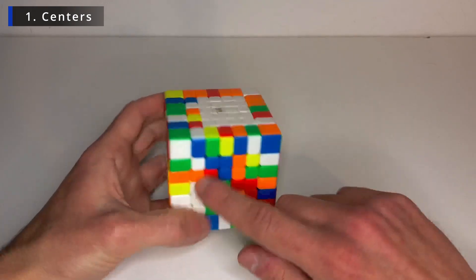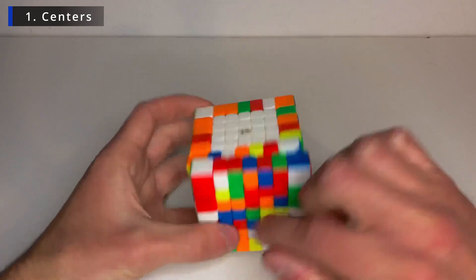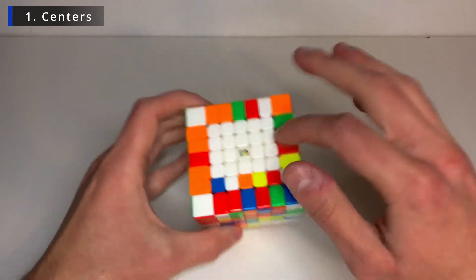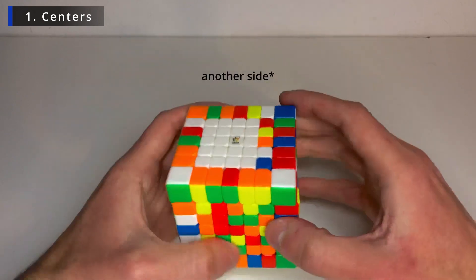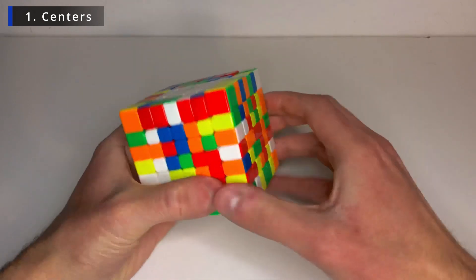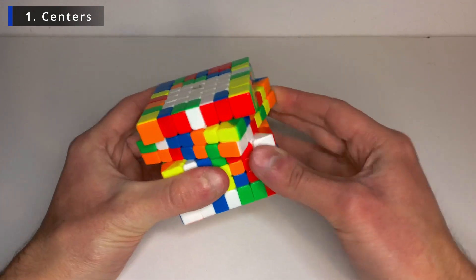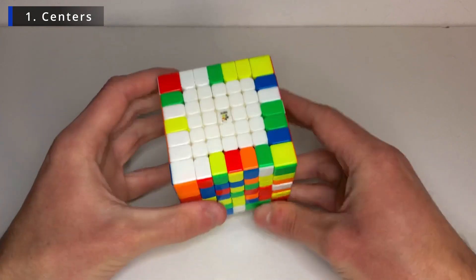Alright, so the last piece we need is here so I can't just bring it down otherwise I would unsolve what I have already solved. So let's just bring these down to another layer, for example this one. And now I can pair them together from this side like that. And now we have the white side all done.